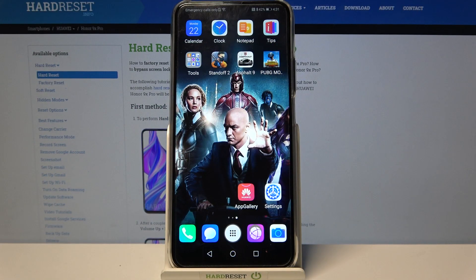Hi, in front of me is Huawei Honor 9x Pro and today I would like to show you how you can set up screen lock on this device.